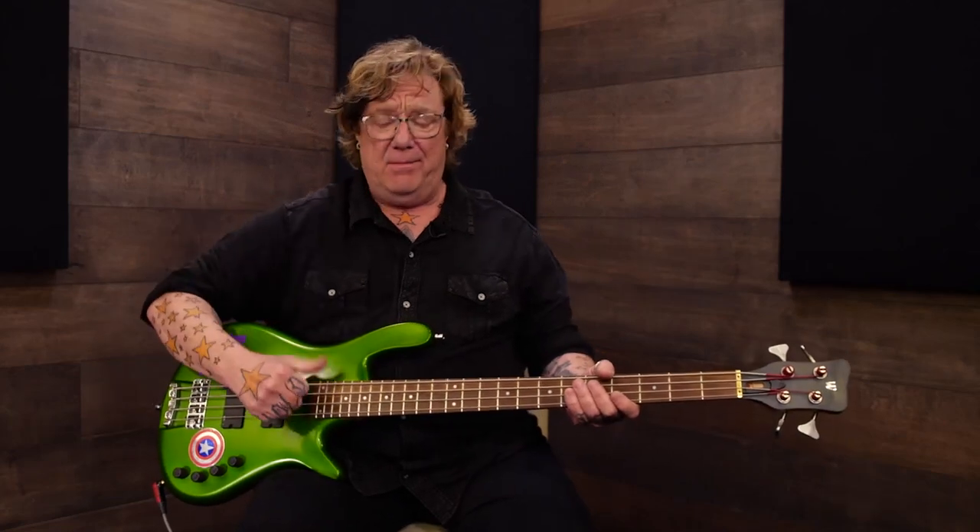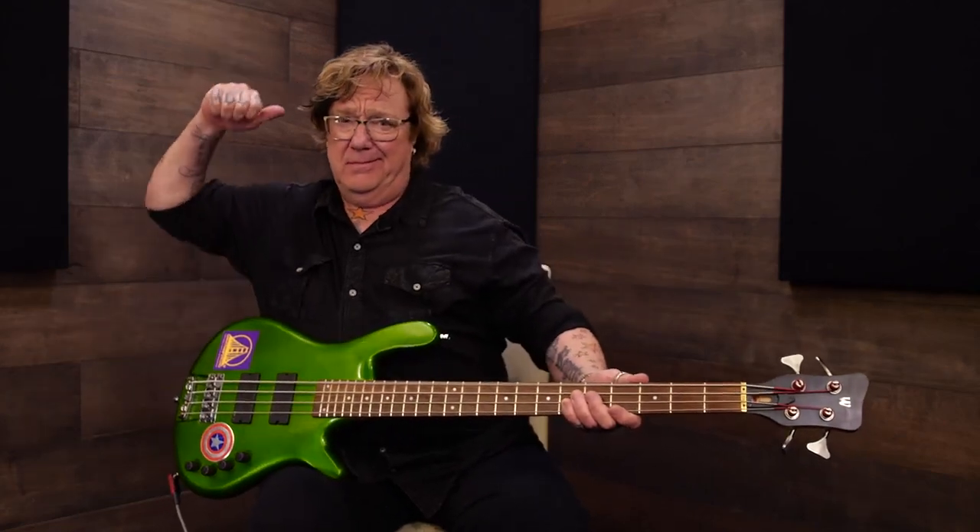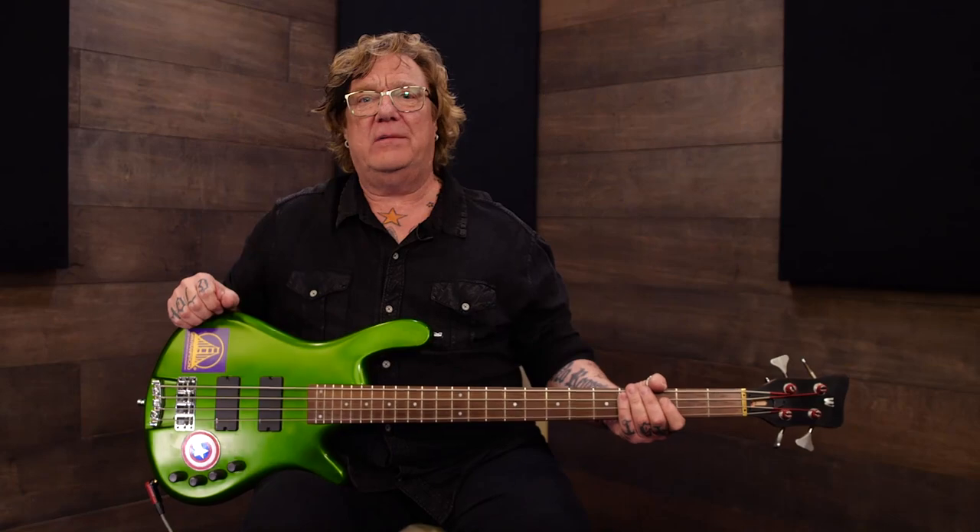Now that you have practiced, and stopped practicing, and practiced some more, and stopped practicing, and given some time, and then picked up your bass and played, and finally — bam! Wow, your thumb sounds good.